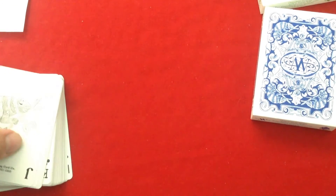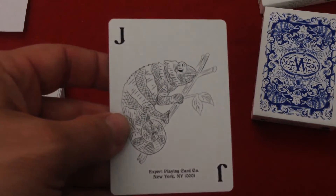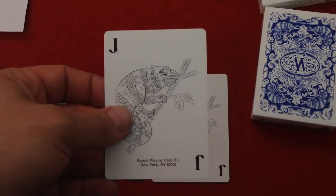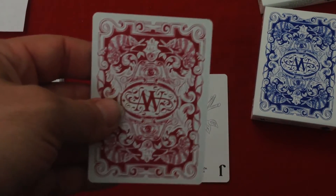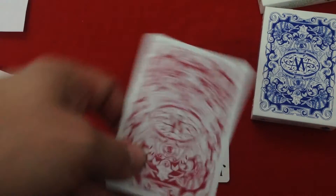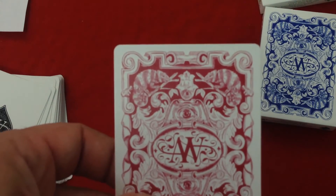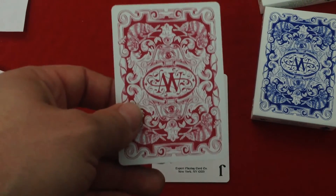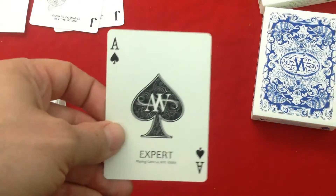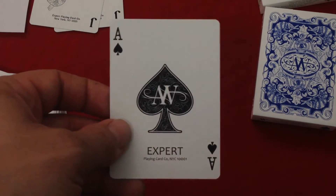Let's get to it. The jokers — you get a chameleon on them on a branch, and there's a J in the corner. It says Expert Playing Card Company on the bottom. They are both identical. The back design, like I said, is really cool — the AW is in the center, chameleons in all four corners, and some eyeballs too, interesting stuff. The ace of spades is also nice — it's got that AW and the Expert Playing Card Company mark on the bottom.